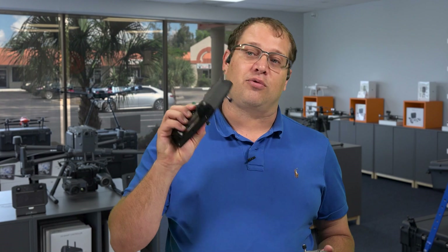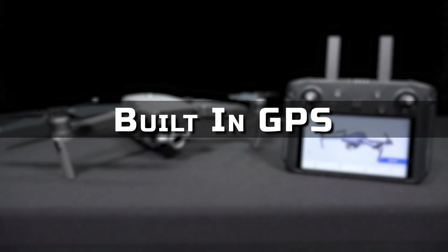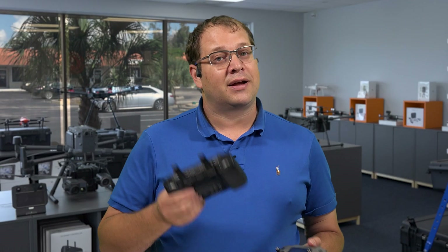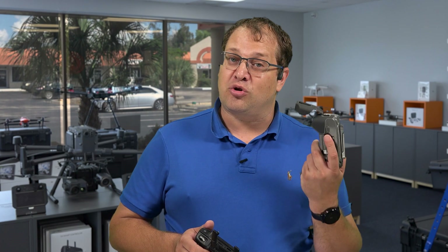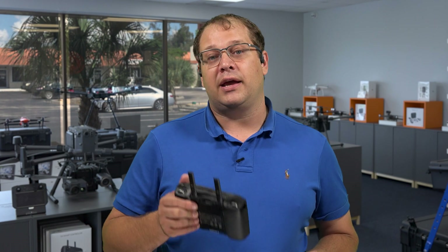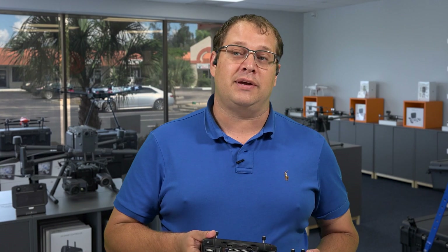The Smart Controller also has built-in GPS, which means you don't have to worry about your device not having GPS. When using iPads, they don't always have GPS built in unless they're a 3G device. If you have an iPad mini without 3G, it doesn't have built-in GPS, which would cause problems if you try to use return-to-home or follow-me features, because the controller uses GPS on your device. The Smart Controller, on the other hand, does have GPS built in.